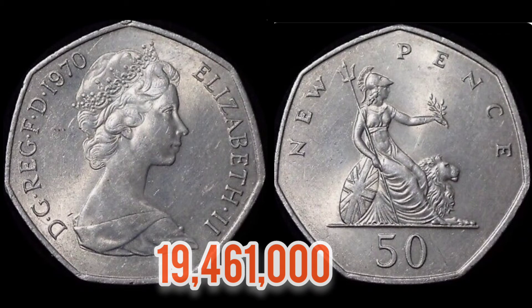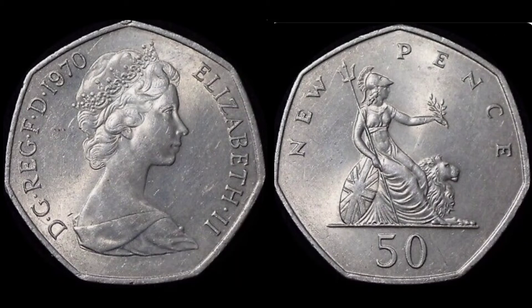What does that mean then for the true value of the coin? Well, a circulated coin unfortunately is only worth its face value of 50 pence. However, a perfect uncirculated coin will fetch three to four pounds, as people will want these for date runs where they own every single version of every year the coin was released.